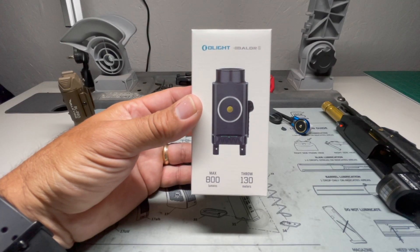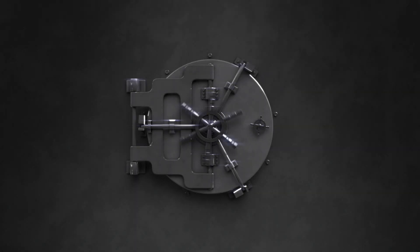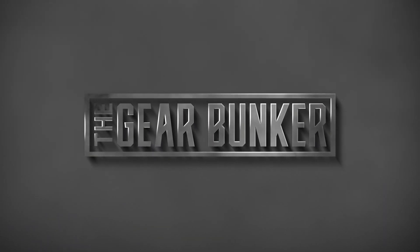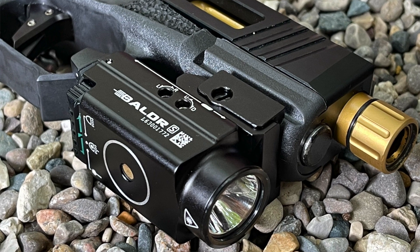Today we're going to take a quick look at the new Balder S from Olight, so stay tuned. Welcome back to the Gear Bunker.